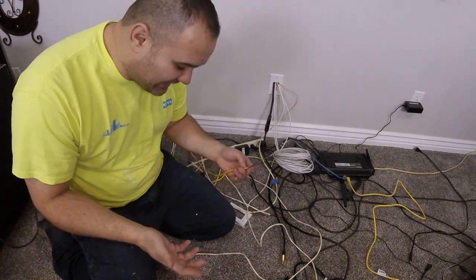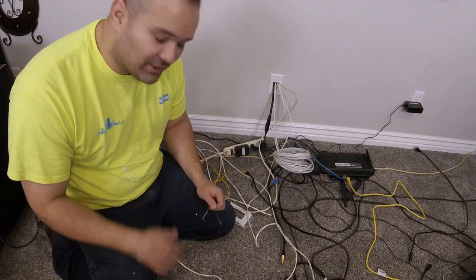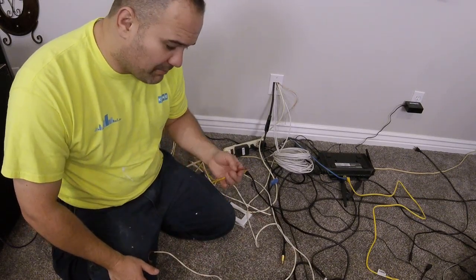Most speaker cables are 16 gauge. You'll run into some that are 14 gauge. Larger speakers will sometimes be 14 gauge. Most are 16 gauge.